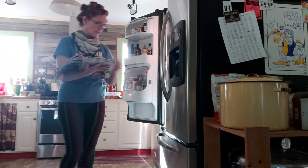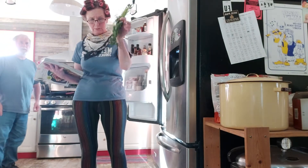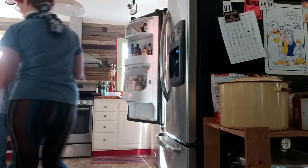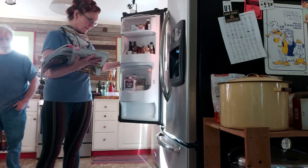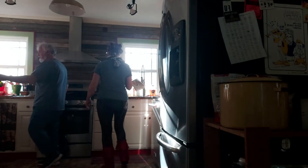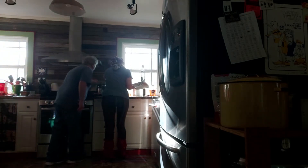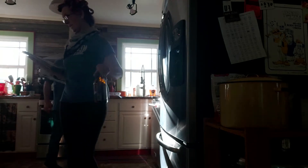Then cilantro or flat-leaf parsley — I've got some in here that's a little bit on the old side, it looks sad, but I don't see anything slimy so I think I can still use it. And then olive oil and red wine vinegar. We have olive oil and red wine vinegar right here. I'm a well-equipped kitchen.